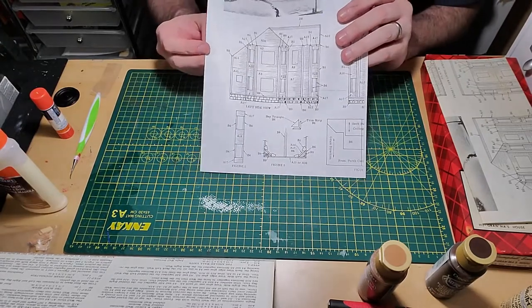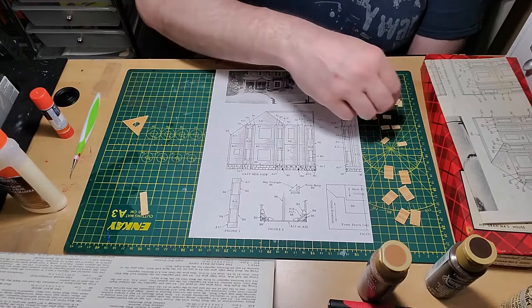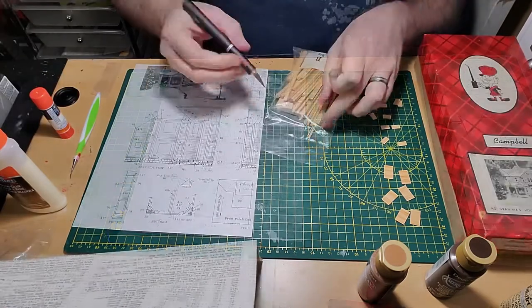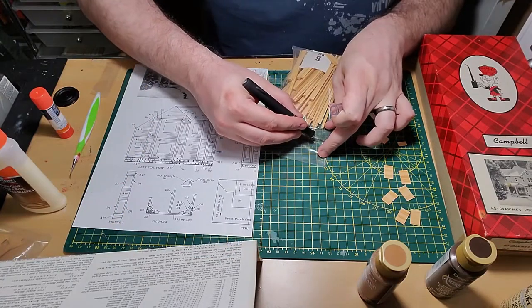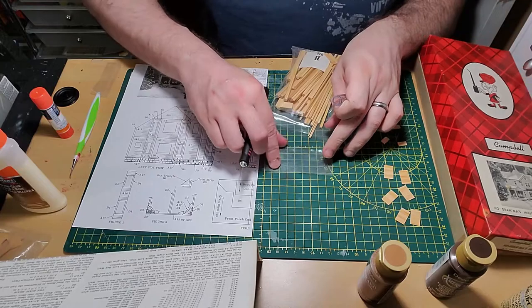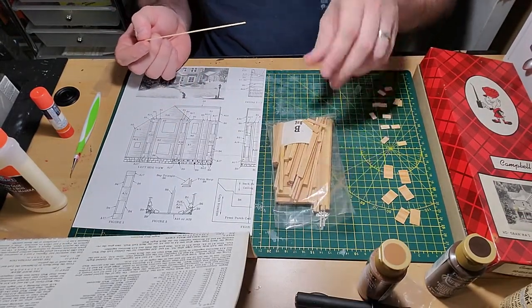Here's the part of the model that did me in last time. In addition to the elevation walls, there are additional walls you have to build using tiny pieces of clapboard. With their powers combined they serve as the outer walls of three bay windows, so I need to make six of these all together.